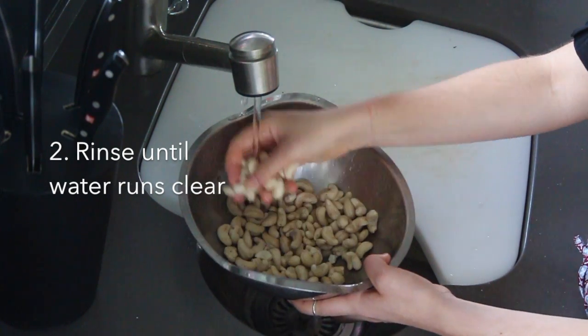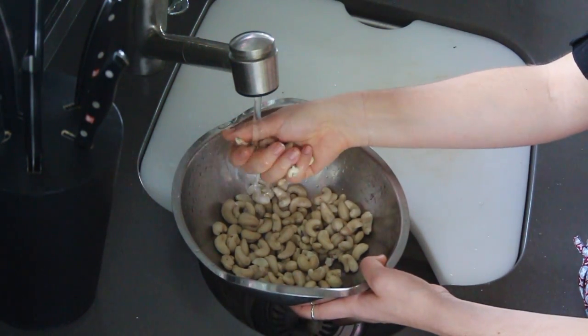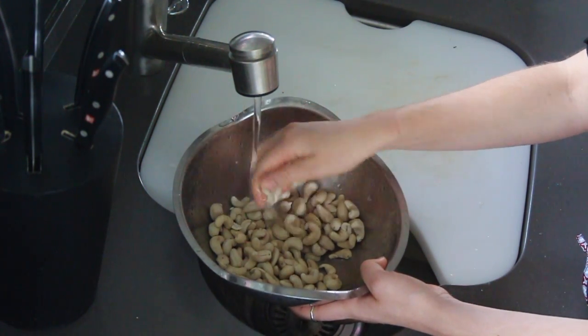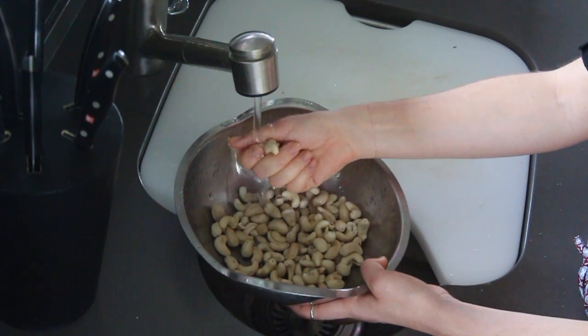The reason why cashews are actually ideal for making cashew milk is they're actually quite a fatty nut, and when you soak them overnight they really absorb the water really well.